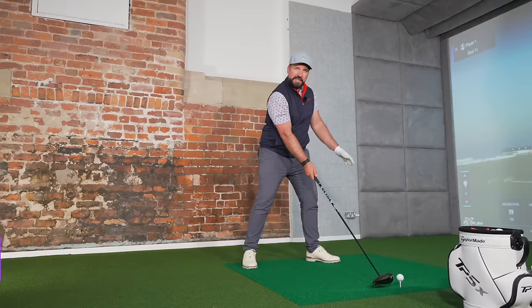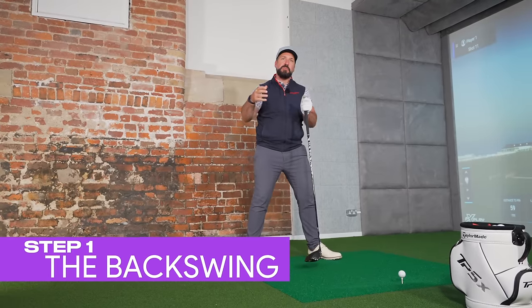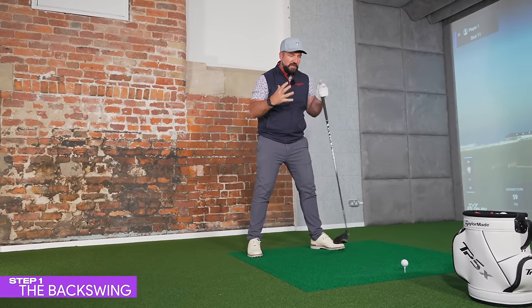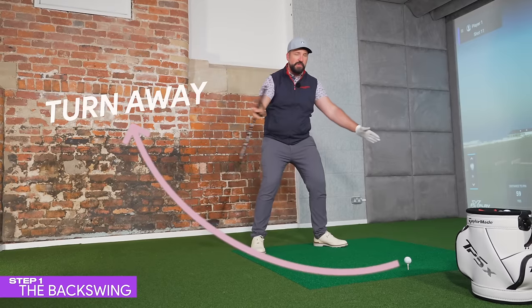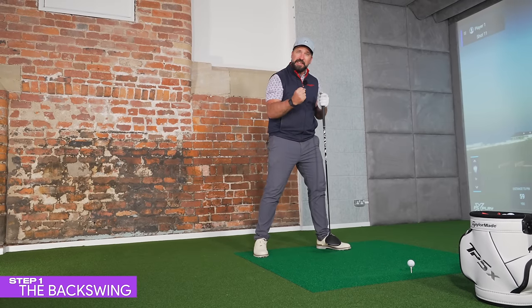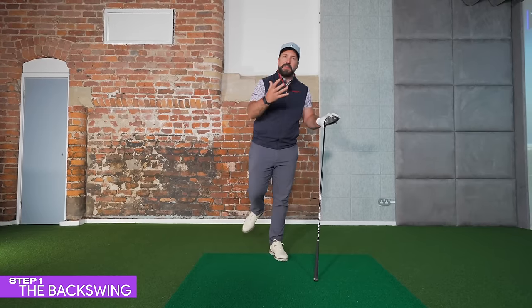The first thing you want to do to get this more controlled-looking yet powerful motion is to focus on the backswing. The backswing is so important because it allows you to build up the potential energy you can deliver onto the golf ball. You need enough turn, enough width, and enough movement away from the ball so that as you come through, you have time and potential to deliver the power in a smooth fashion.